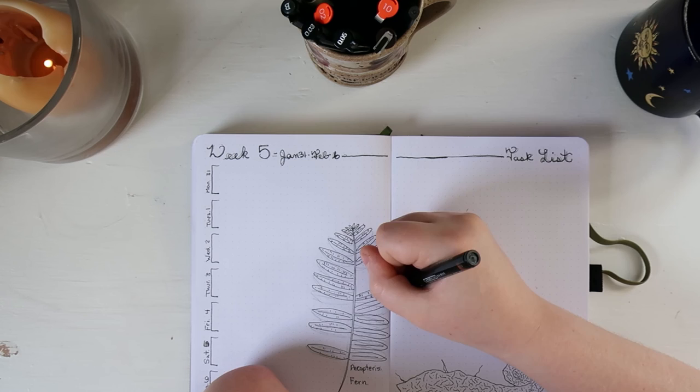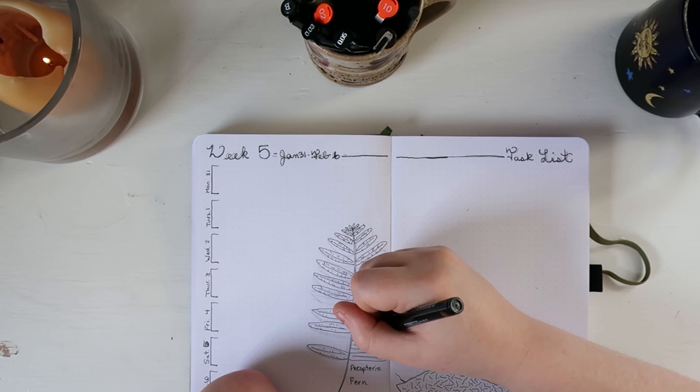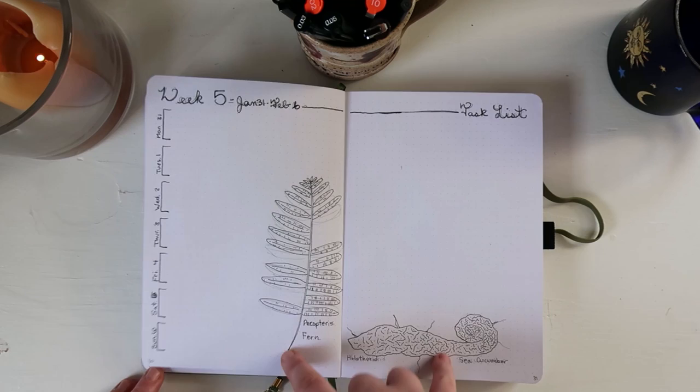The spending spread I loved, so I'll be recreating it in our new journal. It is again a spread created by the plant-based bride with some minor modifications — if you want to check that out, you can check my previous bullet journal video. I think those are my only deletions from last month to this month, and the reading spread is the only new addition, which means we're all caught up and now at the end of the video.